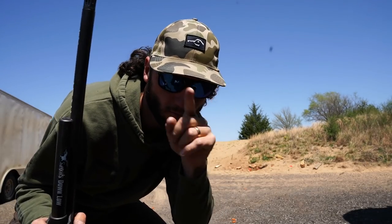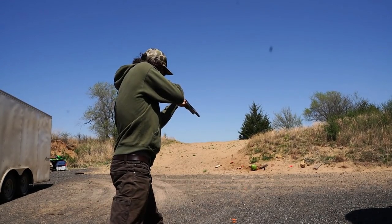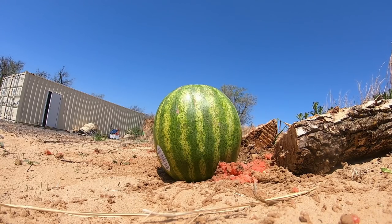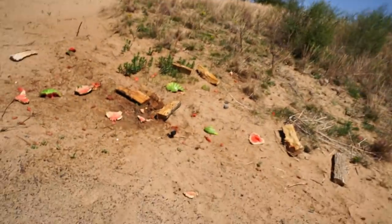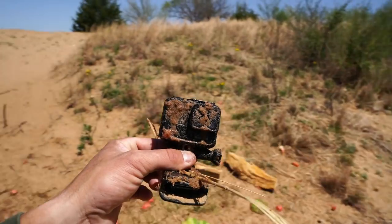And then we'll get into the giveaway. Three-and-a-half-inch shell meets watermelon. That was awesome. Wow — nothing left of the thing. Look at the GoPro. That was cool. We're going to have to start doing more stuff — more videos with watermelon, maybe just anything that blows up when it's shot.